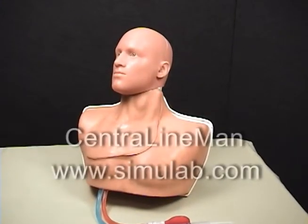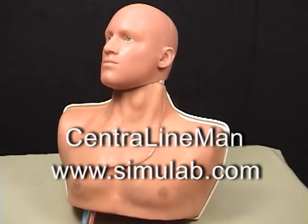Thank you for your interest in Central LineMan. Contact Simulab today for more information.